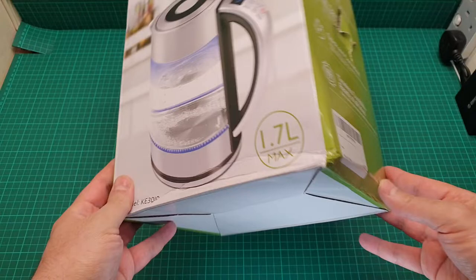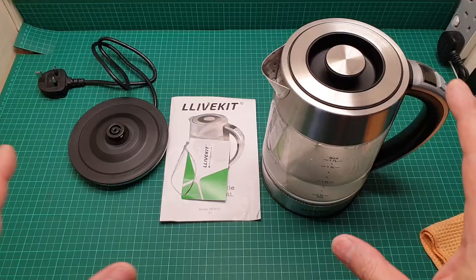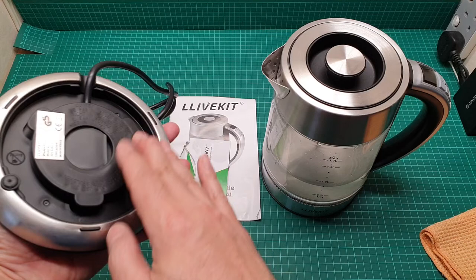I get everything out of the box and we are going to talk more. Here everything is out of the box on the table and it came with all of this — nothing more, nothing less. Just a base that looks like stainless steel, and it says made in China.